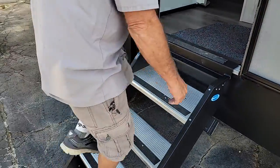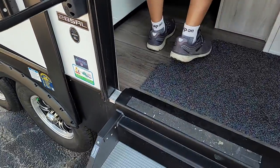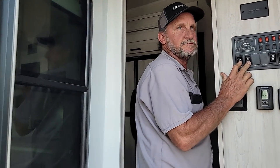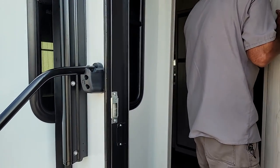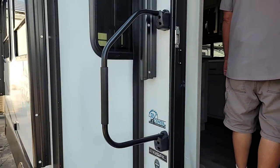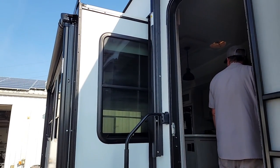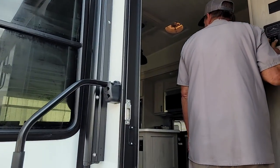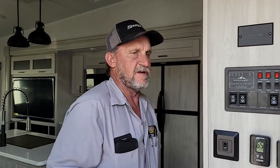Now we're going to go up into the trailer. It does have a working fire extinguisher on the left-hand side. And then we're going to run the two rooms out. Anytime you need to stop the slide room while they're going in or out, let off the button and they'll stop right when you let off.